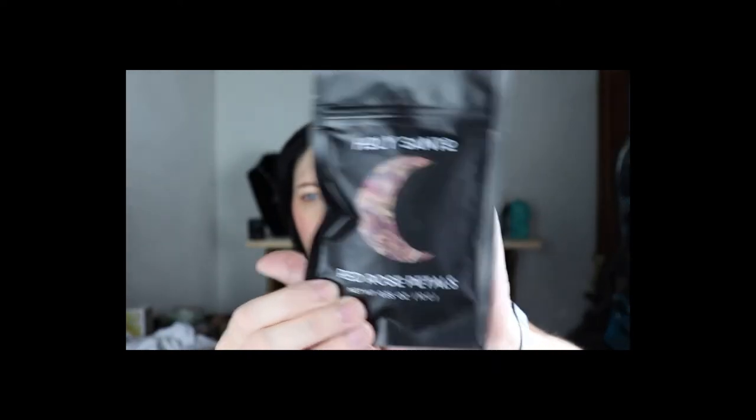We also have Holy Santo Red Rose Petals. The card says: this herb is sacred to the goddess and known to attract love, enhance beauty, and promote harmony. Uses include spell work, altar magic, culinary concoctions, ritual baths, or sacred charms. Roses are associated with Aphrodite, Adonis, and Eros, and red rose is the most popular herb for love spells.